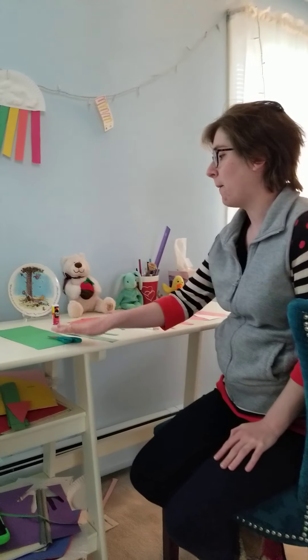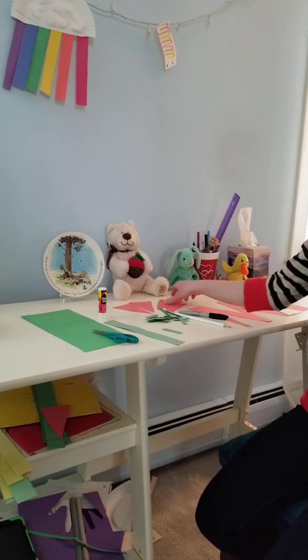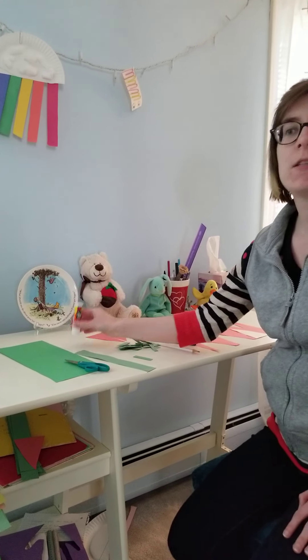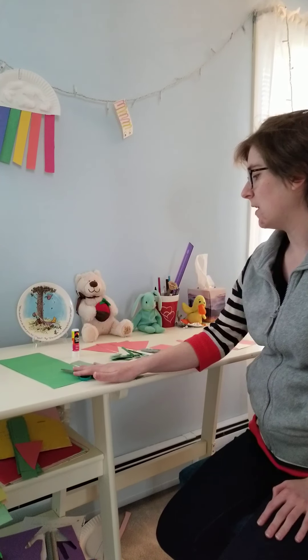You will need some green construction paper, some orange construction paper, some glue, scissors, a pencil, and a marker.